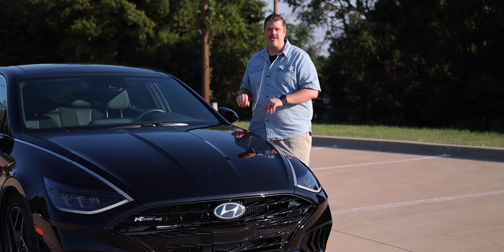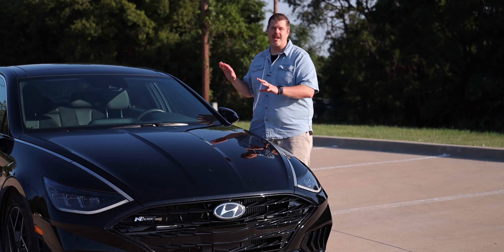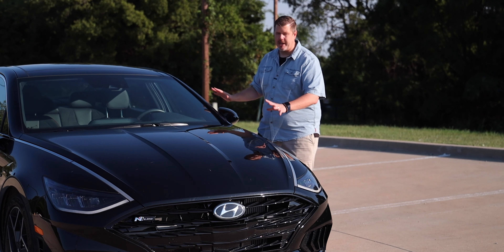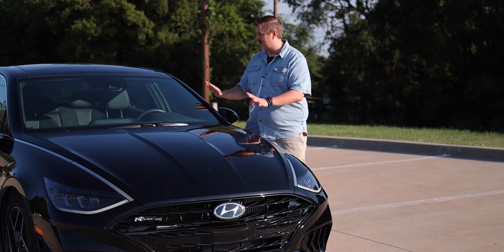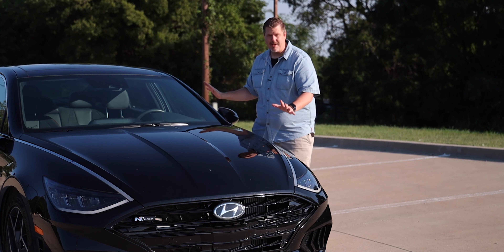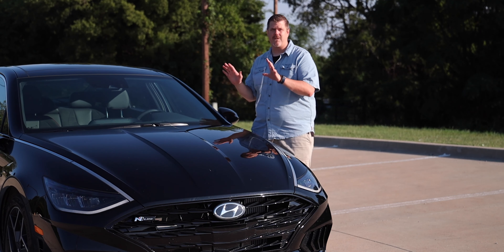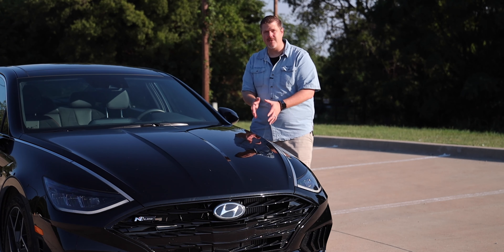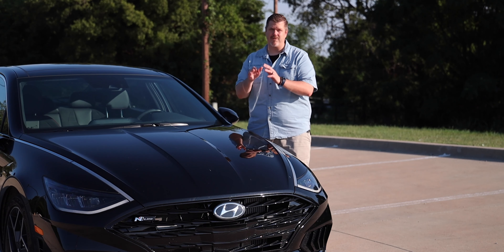This one — the N-Line — is not my first time driving it. I drove it back when we drove the other one in Arizona, but it was still all camoed out and not completely done as a vehicle. This one is the finished product, and I've got a lot to say about it. Let's jump in to what the N-Line is and how it's different than the other ones I've driven.